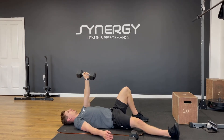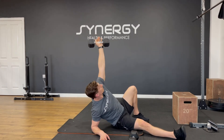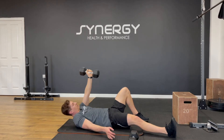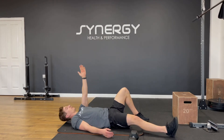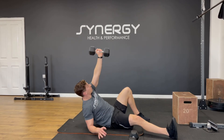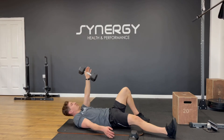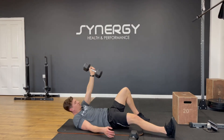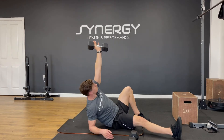Ten per side. Left arm up, left knee up, right leg down, right arm down. One, two, three — if you can't do it with the dumbbell, just get rid of it and keep that arm nice and vertical. Four, five, six, seven, eight, nine, ten.